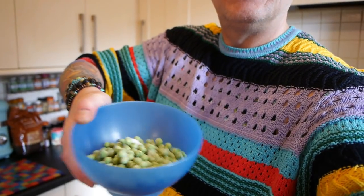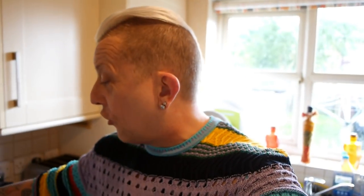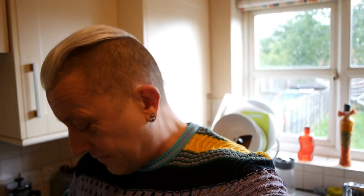Do excuse the vacuum noise upstairs, won't you — my husband's vacuuming. The courgette soup — I've just decided to put about this many frozen peas in, because I've done just the plain courgette soup before. There we go, they're in there. So yeah, it's now going to be a courgette and pea soup.